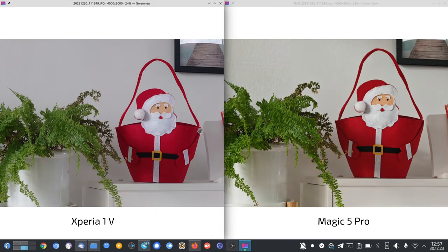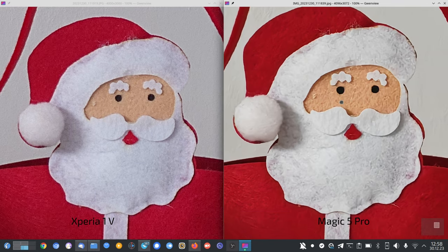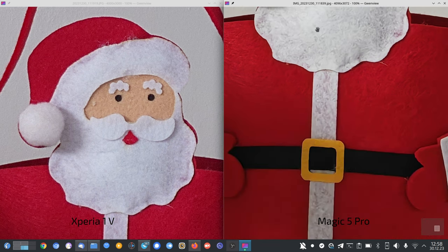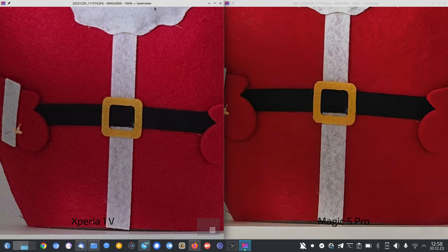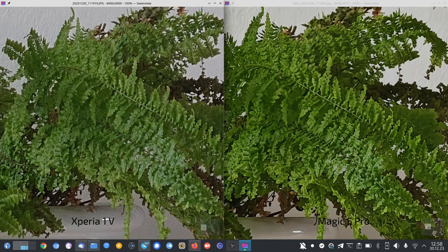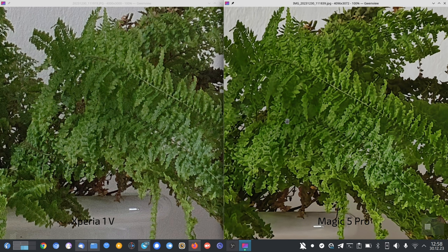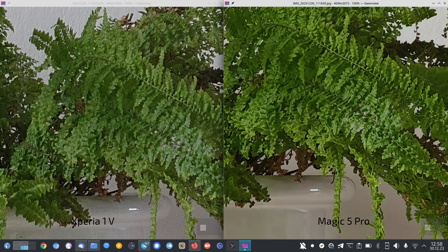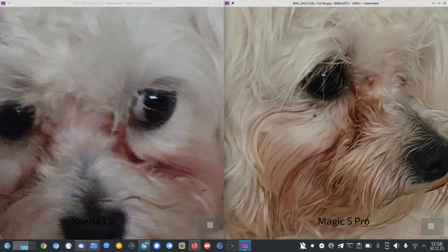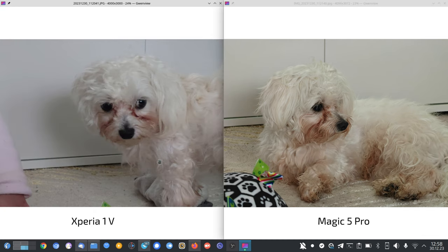For in-between zoom, the Xperia is less punchy and detail levels are quite interesting — a bit more punchy on the Magic 5 Pro but on par or slightly better on the Magic 5 Pro than even the Xiaomi 14 Pro here. For Timmy in low light, the Xperia is very noisy but the Magic 5 Pro does a slightly better job. So the Magic 5 Pro is a tiny little bit better overall, but almost on par with the Xperia 1 Mark 5.